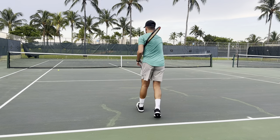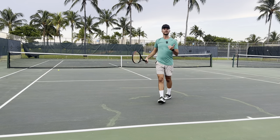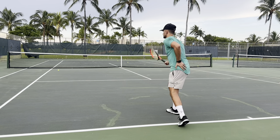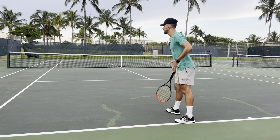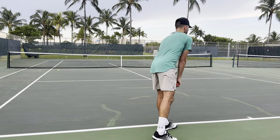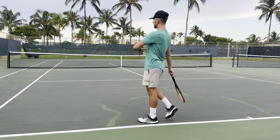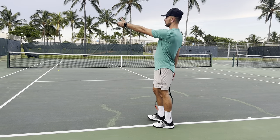Stick your front hip outward, load more into your leg, and then you'll be able to explode and jump up. When you jump up, make sure you finish on your front foot. A lot of players jump up and land on their dominant leg — look at what happens to the body: it faces the wrong way. If you bring your front leg back, your body faces sideways and your serve goes into the net or wide.